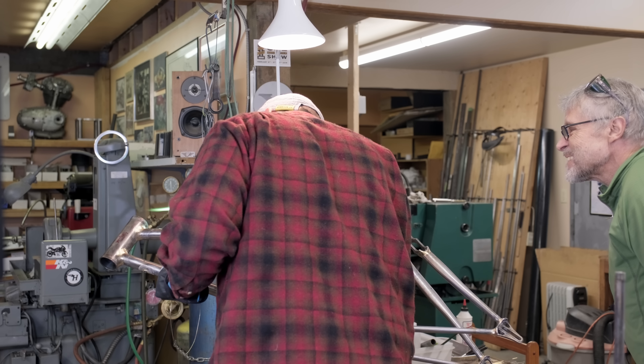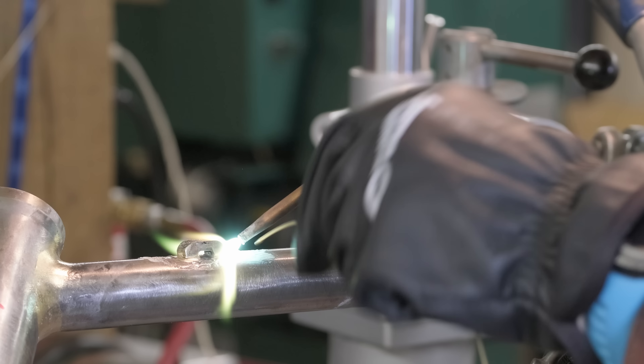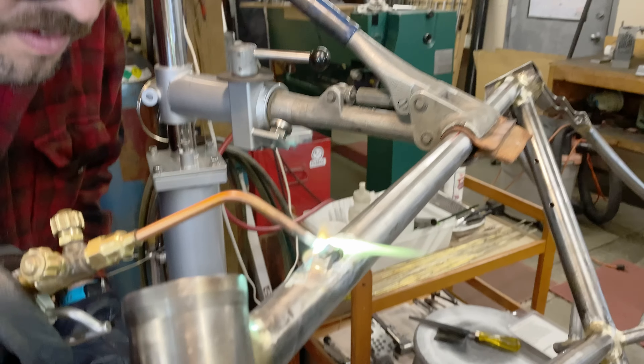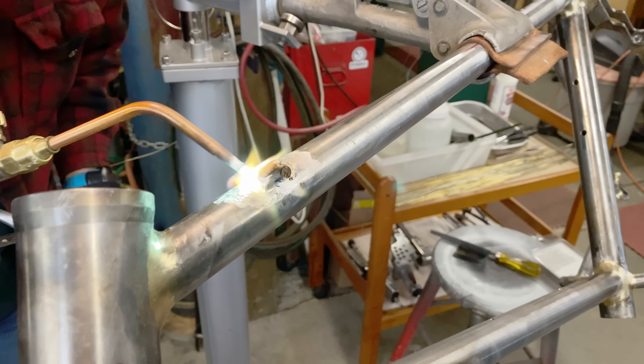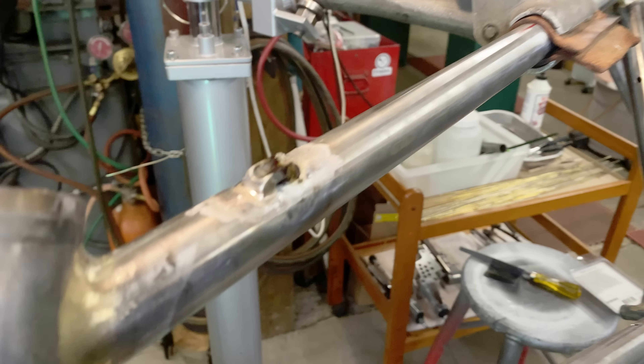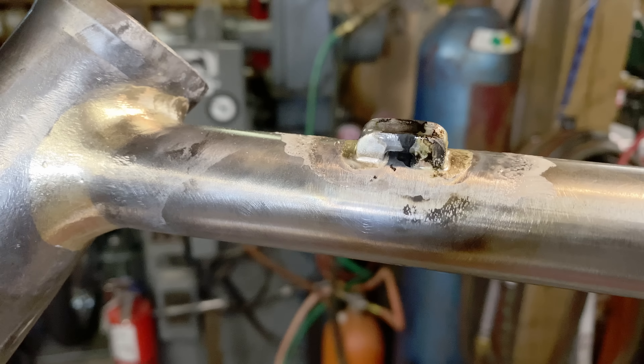Okay, that worked out pretty darn well. I can see it melt — you just didn't have the angle quite right. I just need to get the back part a little bit. I can see the flux got a little bit black on this side. Basically, that's a good little fillet there — it's not going to come off.